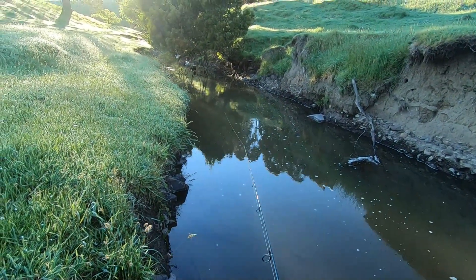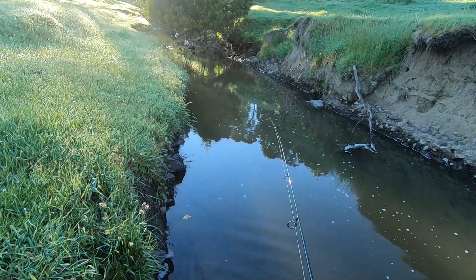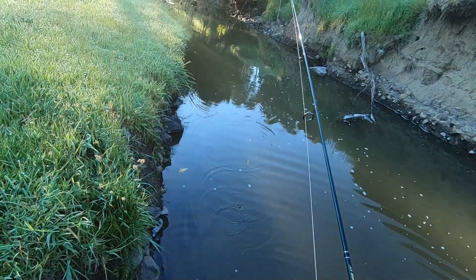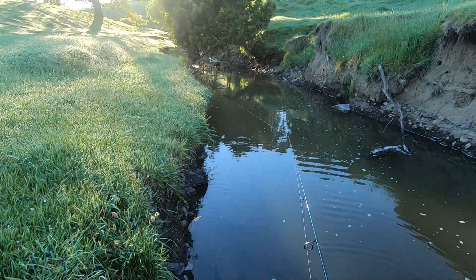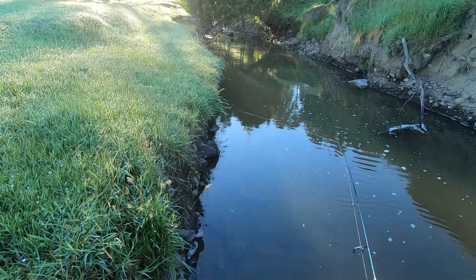Hopefully my GoPro doesn't condensate on the lens again because that really annoys me. It always does it at the worst time and you don't realise. I just landed one nice little brown out of this pool so I'm not expecting to get another one, but it's always worth a quick cast.